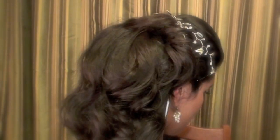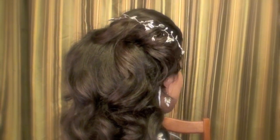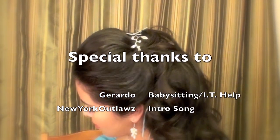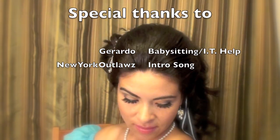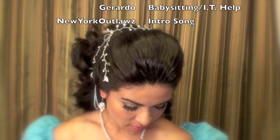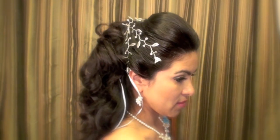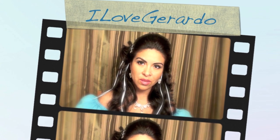Thank you so much for watching! Please be sure to leave a comment or click like to show if you liked this video. A special thank you to my husband and to the YouTube channel New York Outlaws for the introduction song. If you'd like to know more about this video and the making of it, please visit my blogging channel posted in the information box.